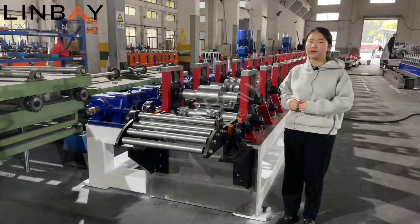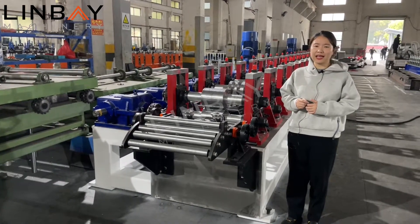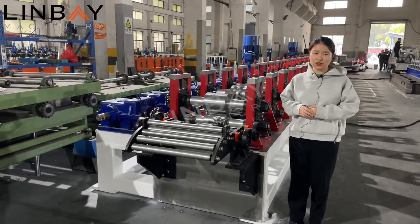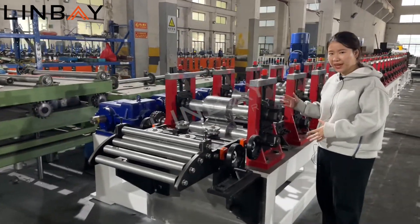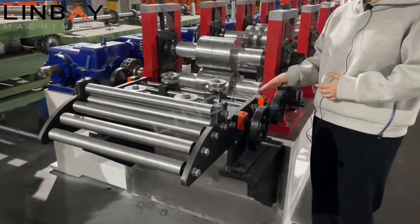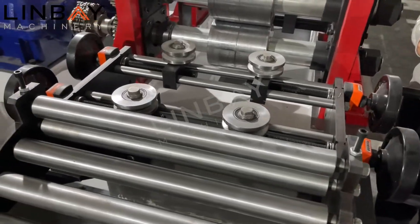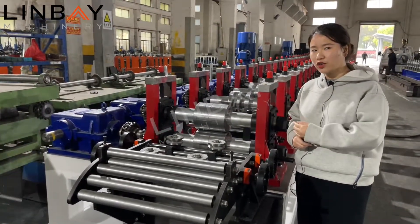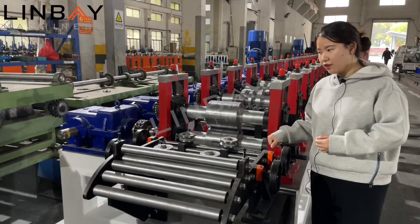Now we are going to the roll forming machine part. This roll forming machine will produce three sizes: 41×21, 41×41, and 41×62, with thicknesses of 2 millimeters and 2.5 millimeters. So our machine is designed very strong, big, and resistant. For the feeding part, we have digital displays, because when the steel goes into the roll forming part it must always be centered on the rollers. It is very important for customers to note all the numbers of the feeding parts.